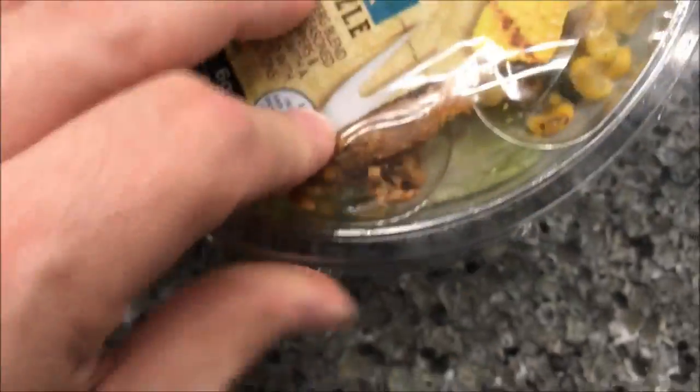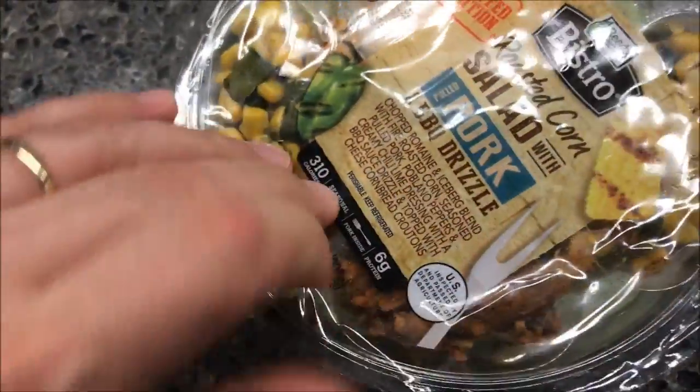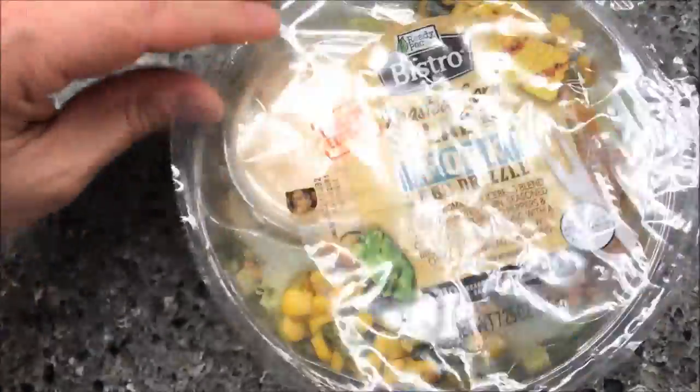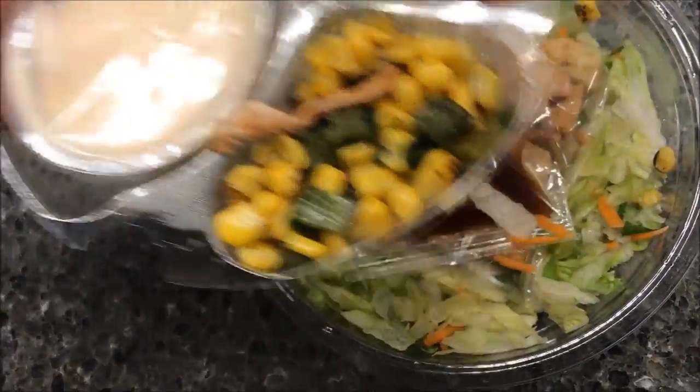So these don't have directions really. Basically just open them, dump the stuff in the salad, and go. You open the top part, and always make sure you check the dates on these. We have run into them where they were out of date on the shelf, so make sure they're actually good.